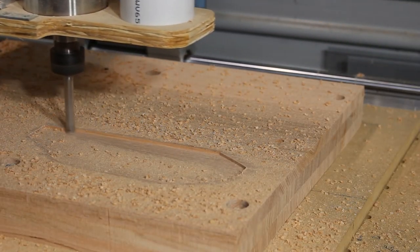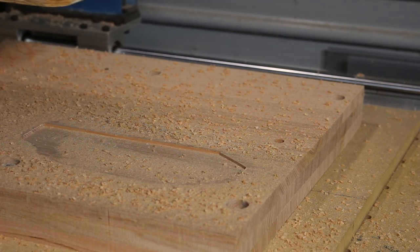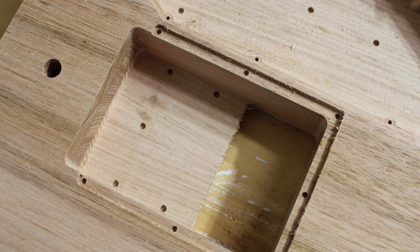Watching the machine doing the cutting gets boring pretty quickly, so here are a few pictures of the results. Here's the cavity for the controls on the underside, and you can see the tuning cavity as well, which is where the in-body headless tuners fit. There's also a small cavity for the three-way switch.